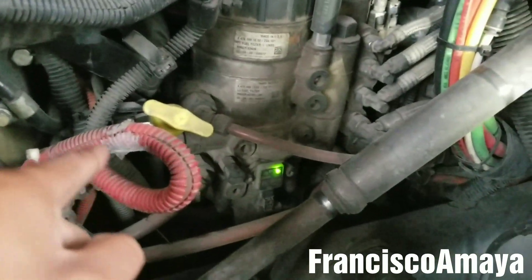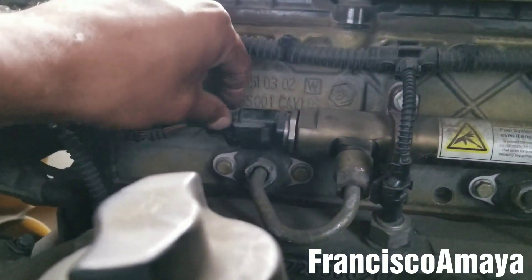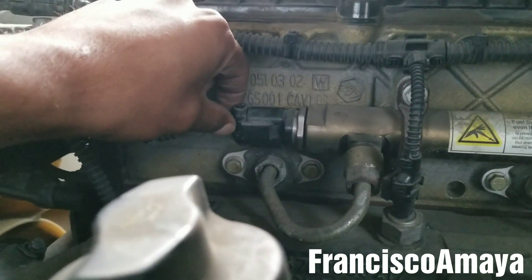This problem is caused because the engine harness is failing. In this case, the rail pressure sensor is this one over here — this is the one that measures the pressure coming all the way from the fuel pump. This sensor is the one in charge of knowing how much pressure is going on in the engine to make the engine work.